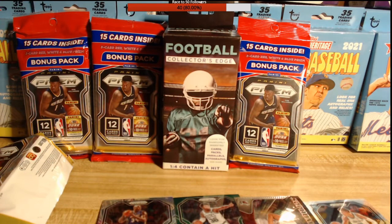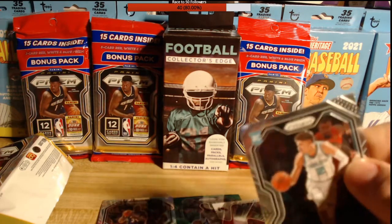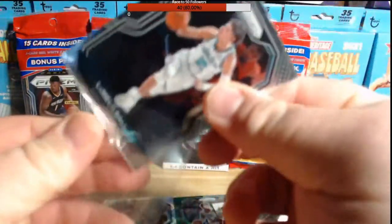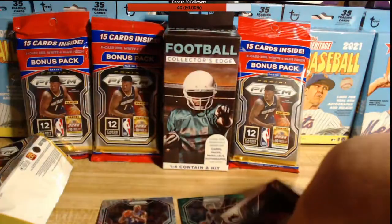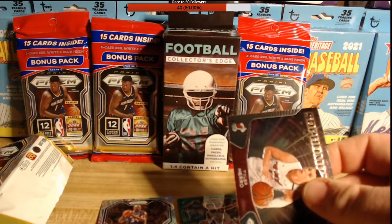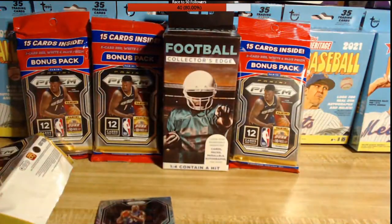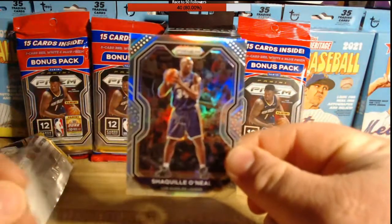That's incredible — absolutely incredible. Could not be happier. Let me get these into some sleeves. I asked for it and literally on the first pack, I don't believe it — first pack magic! I feel like there's something to be said for first pack magic. This is my first ever basketball rip, first ever Panini Prism rip. I'm a 90s kid, I grew up with Shaq Diesel. To get Shaq Diesel as my silver and LaMelo in the first pack — we haven't even ripped the red, white and blue packs. Just super excited.